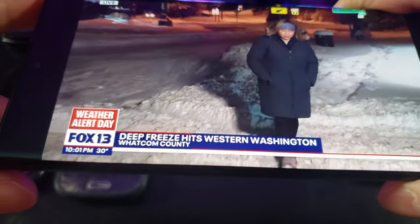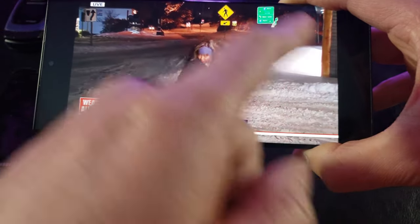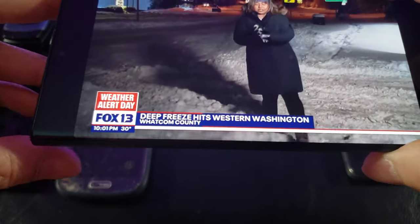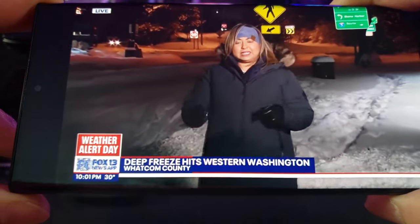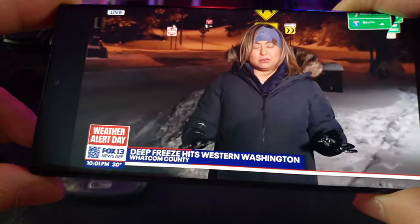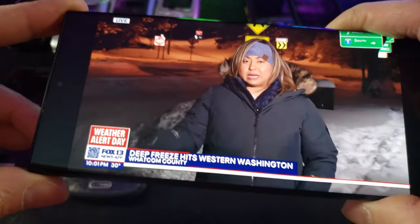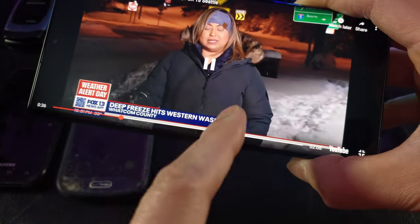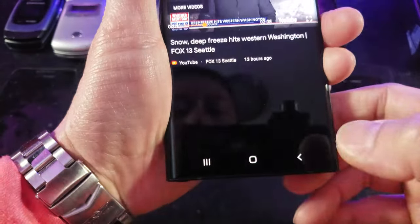Let's test out the processor capability by playing a video. Look at that — the video covers pretty much the whole screen. It's running on the Qualcomm SM8450 Snapdragon 8 Generation 1 chipset using Android 12, and it's upgradeable to Android 13.